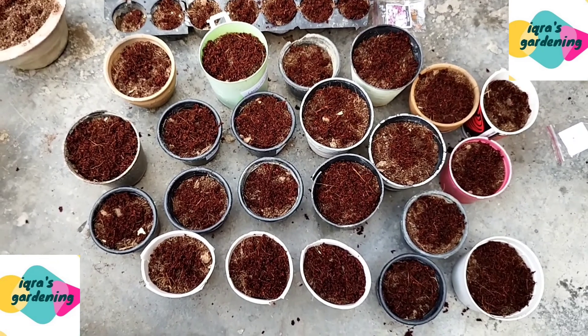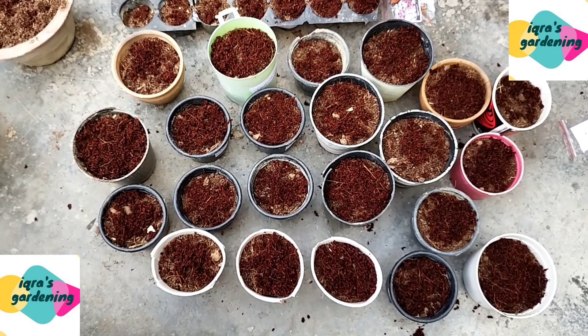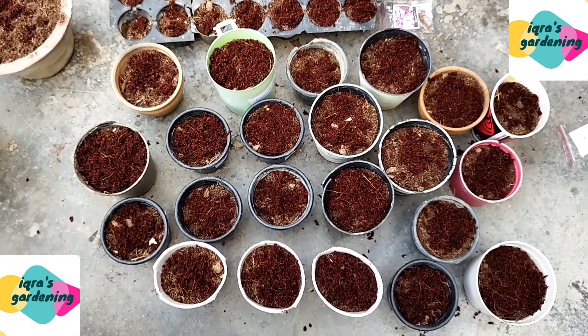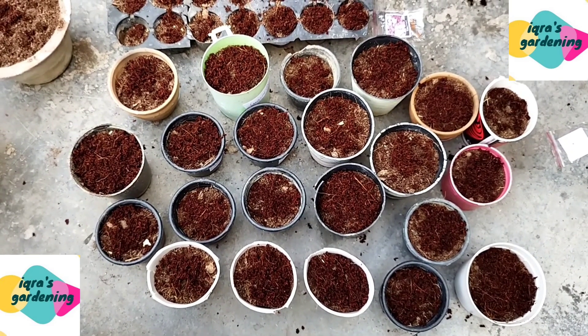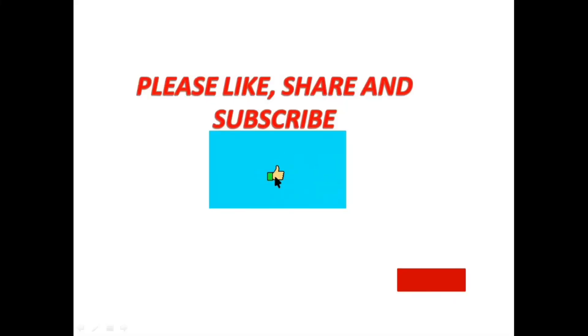When the seeds have germinated I will share a new video with you. Please like this video and if you haven't subscribed to my channel please subscribe and share with your friends.